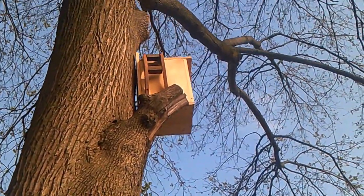That's a little squirrel house that my sister and my dad made, because we used to have a garage right there, but it got taken down because it was really old.